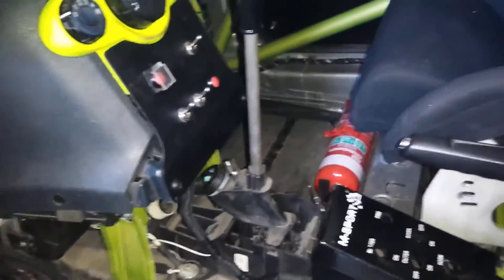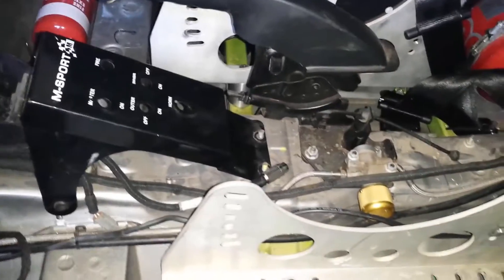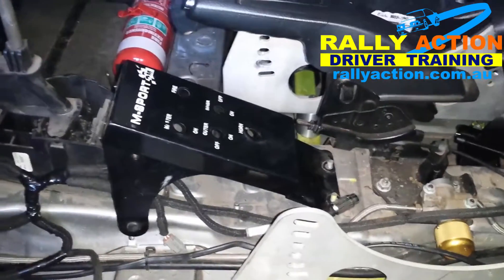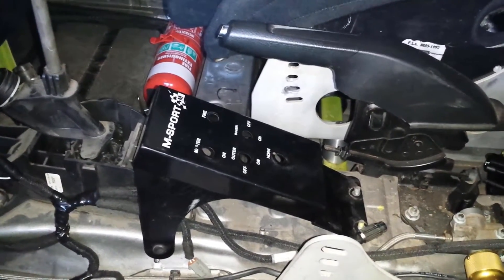Hi guys, Carl from Rally Action here. Today we're looking at a hydraulic handbrake installation and a rear disc brake conversion on a Ford Fiesta 2009, which I believe is the Mark 7 version of the Fiesta.